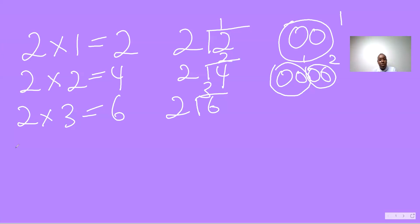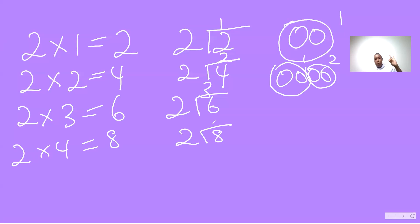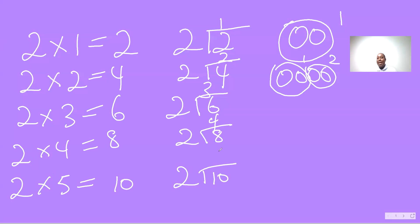Two fours are eight, two into eight — two, four, six, eight — four. Two fives are ten, two into ten — five. Two, four, six, eight, ten. So you'll see what I'm doing.